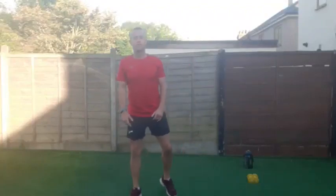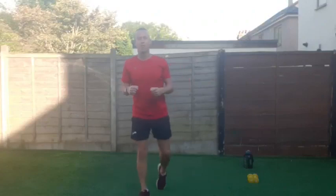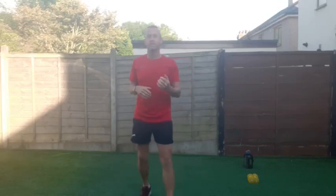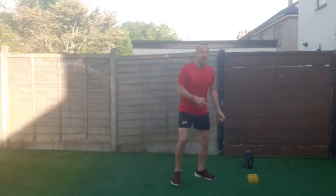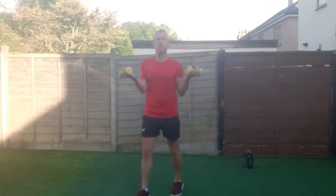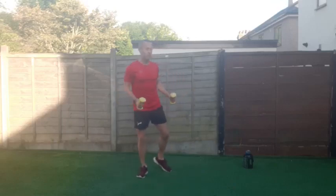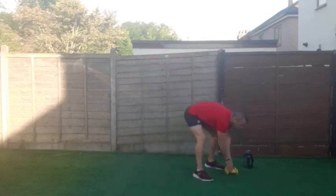Good morning, Fitness First community! We are live this morning with a light dumbbell aerobic workout. We're going to be doing 45 seconds of work, 15 seconds of rest, eight exercises for three rounds — it's a 25-minute workout. You'll just need a light pair of dumbbells; I've got two kilograms. You can go from there to a tin of beans, or do without. Make sure you've got your water.